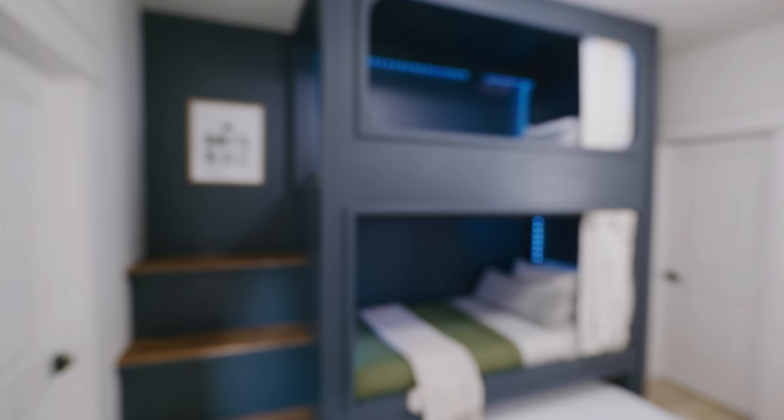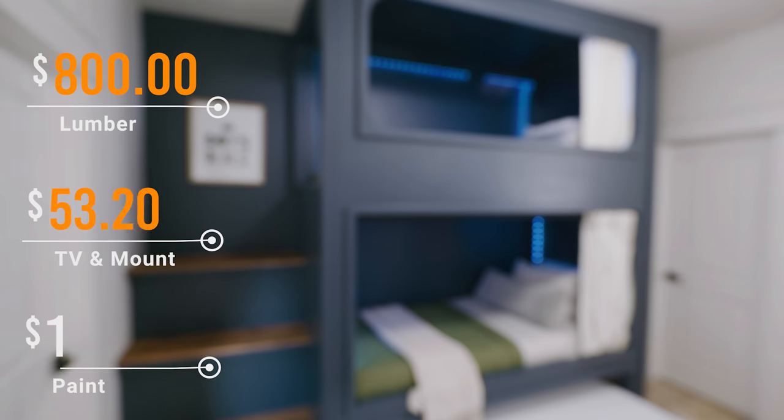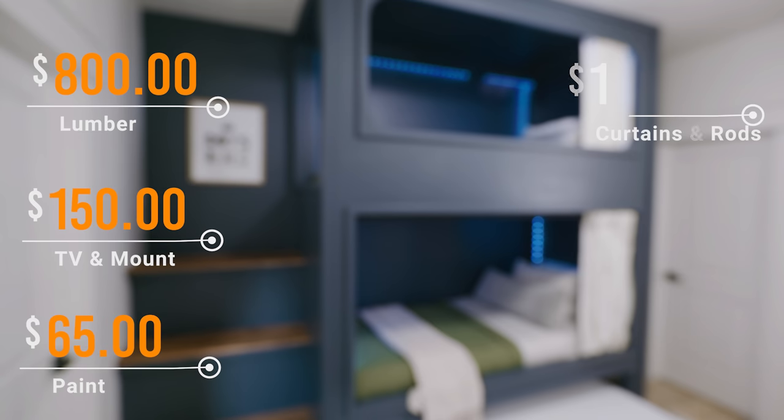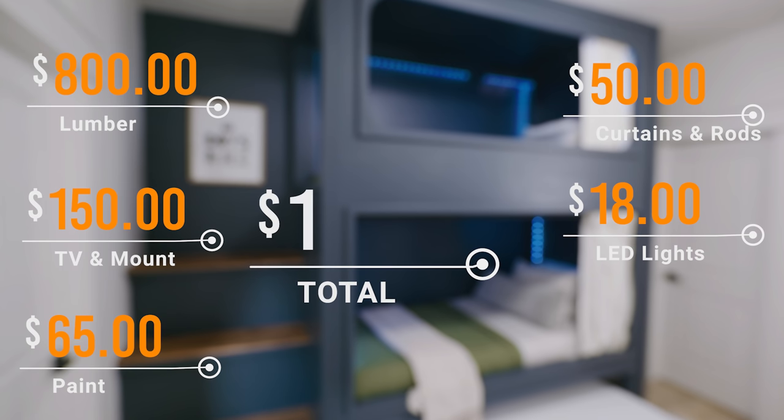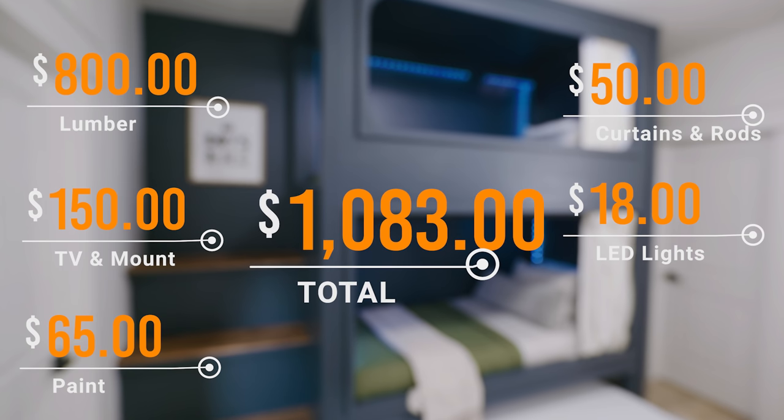Let's talk about the price breakdown. Lumber was roughly $800 to $900, the TV with mount was $150, paint was $65, curtains with rods were $50, and LED lights were $18 - making this project roughly over $1,000 all in.